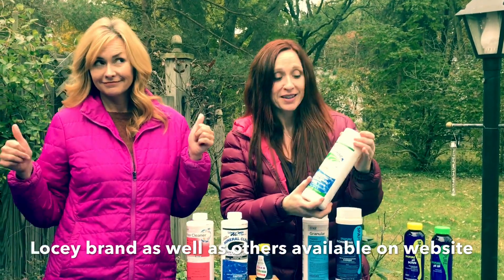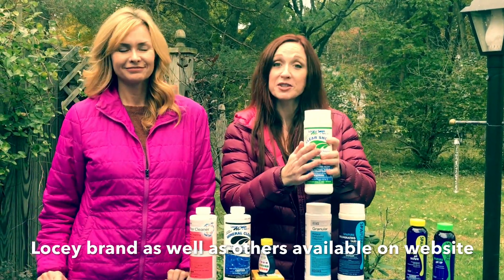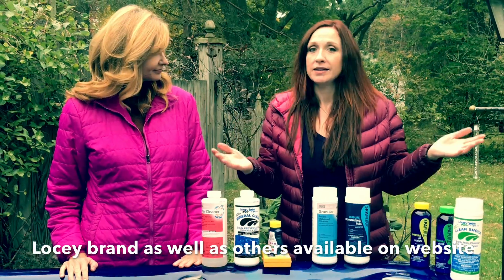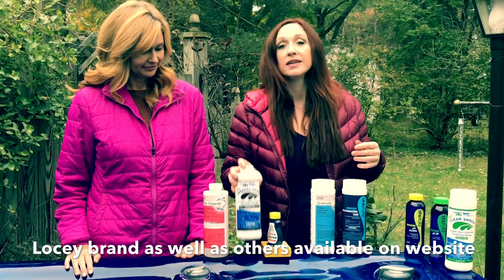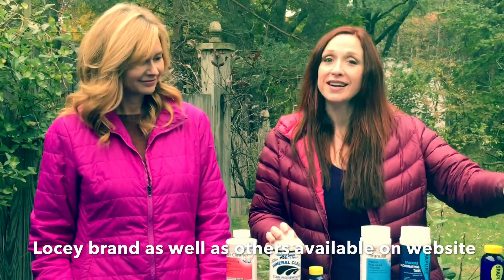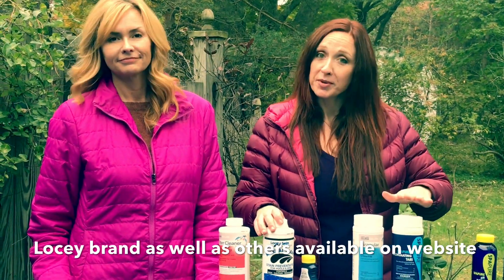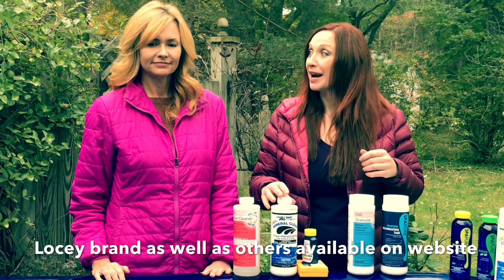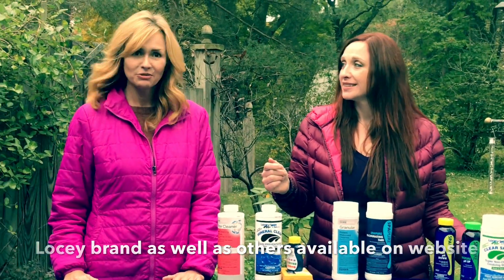This is our own brand, the Low-C Swim Spa Clear Shock, great for shocking once a week. I like to pick a day — mine is Friday — for weekly chemicals: Mineral Clear once a week, Clear Shock once a week, pH adjusting as needed, chlorinating or brominating as needed, and a little bit of Nature's Care Scum Away to keep biofilm down. Then enjoy — have a party, happy hot tubbing!